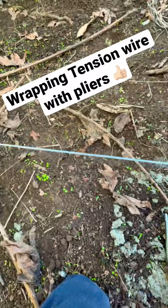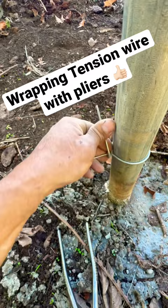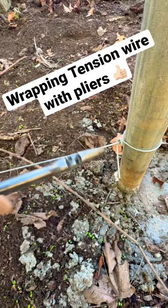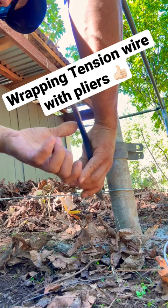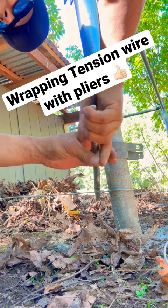Then you can just wrap it by hand, wrap it with your pliers, do whatever you want. Get five coils — really good tight ones — and then wrap the last one with your pliers so that it doesn't have a sharp area.